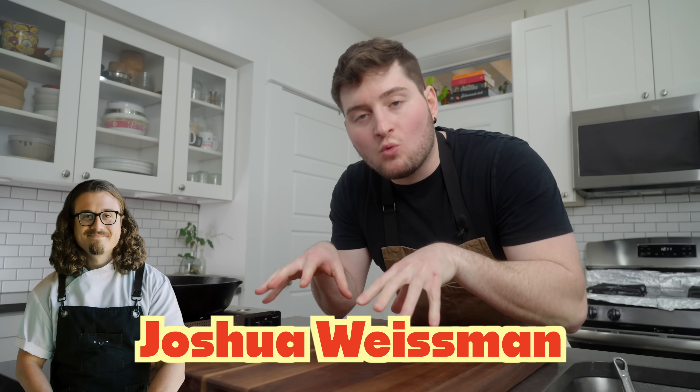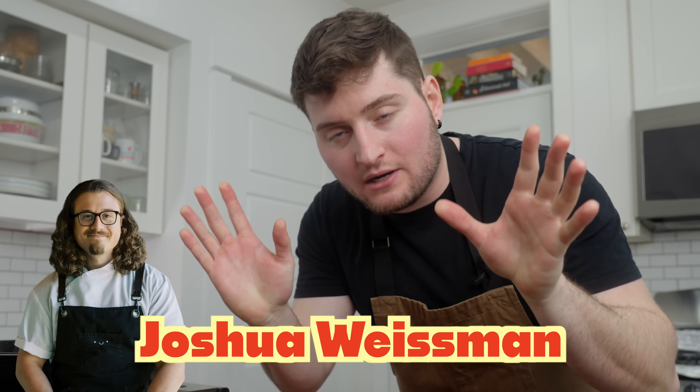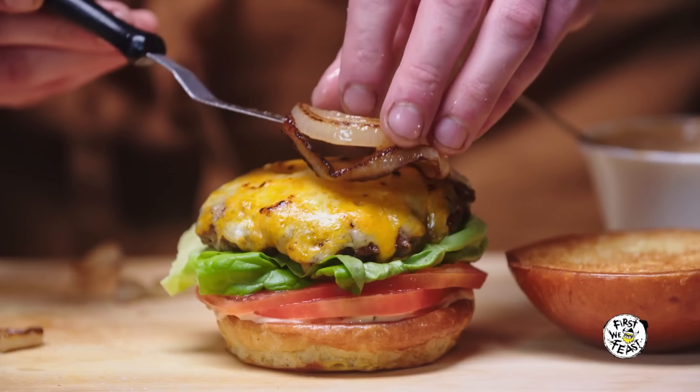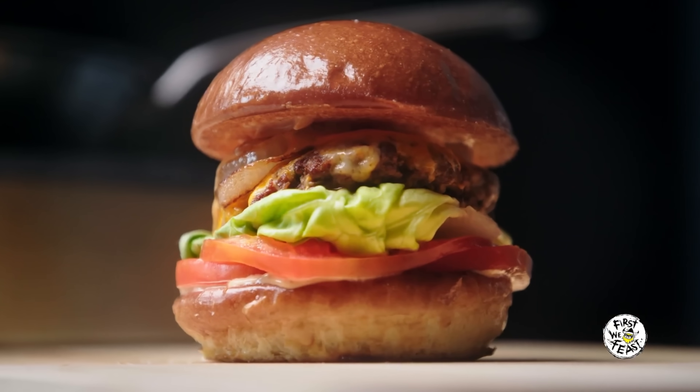Joshua Weissman — fast food remake king, whatever you want to call him. This dude needs no introduction. He's basically the poster child for cooking YouTube and makes some pretty incredible stuff on his channel. His take on a burger is clean, it's polished, it's classic — much like his videos and cooking style. So we're going to make it today.